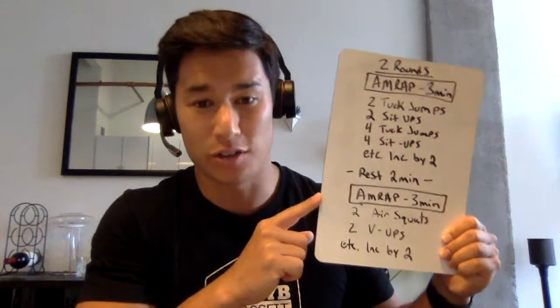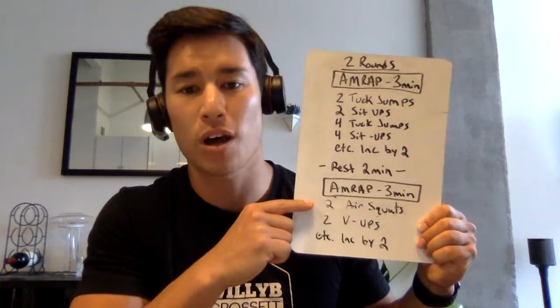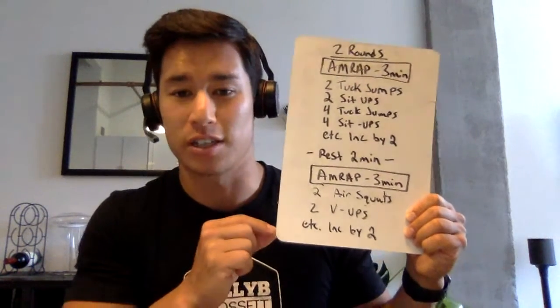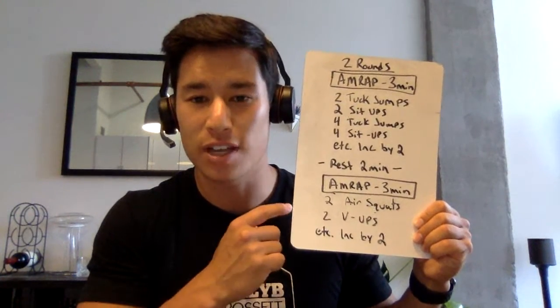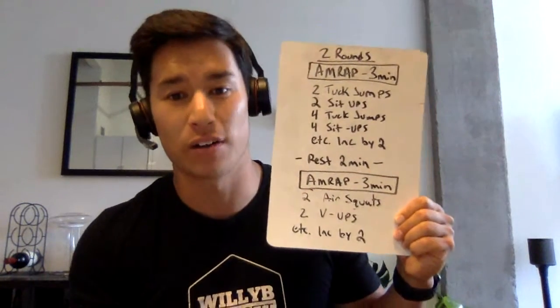After that, we move again to an AMRAP of three minutes — as many reps as possible: two air squats, two V-ups, et cetera, increased by two. Once you're done, two-minute rest again after this AMRAP, and then we're back up for the second and final round.